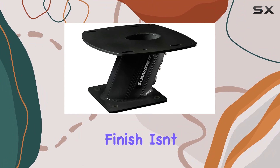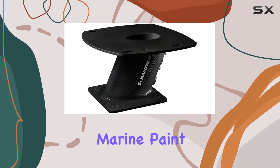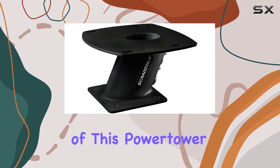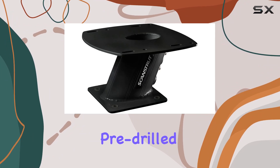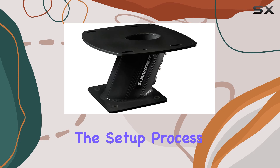The sleek black finish isn't just about looks — it adheres to ScanStrut's exclusive four-step marine paint system designed to withstand harsh marine environments. One of the standout features of this power tower is its ease of installation. Pre-drilled mounting holes are a thoughtful touch, simplifying the setup process significantly.